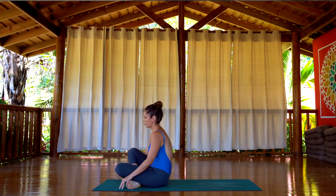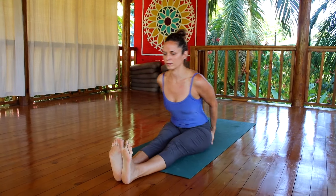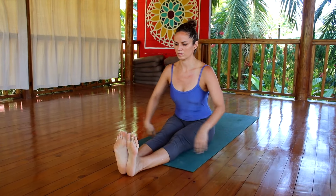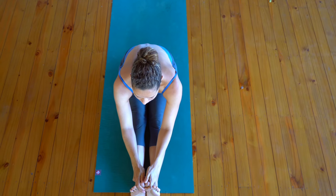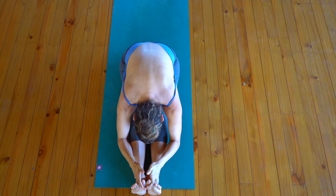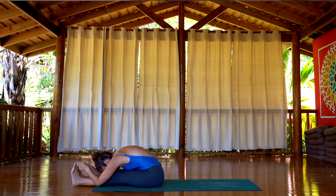Once you're on the floor, extend your legs forward and bring the seat bones back. The idea is to have the pelvic floor grounded on the floor. Exhale, grab the big toes. Inhale, lengthening the spine, and exhale, come all the way down. Paschimottanasana — we're going to hold it here for five breaths.